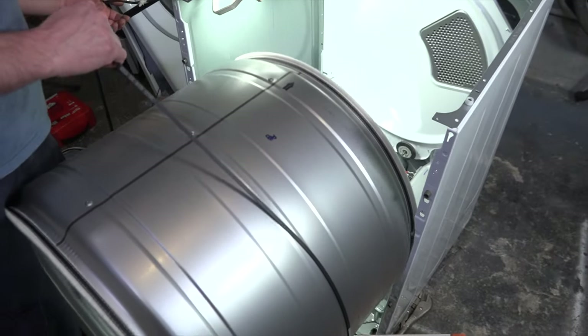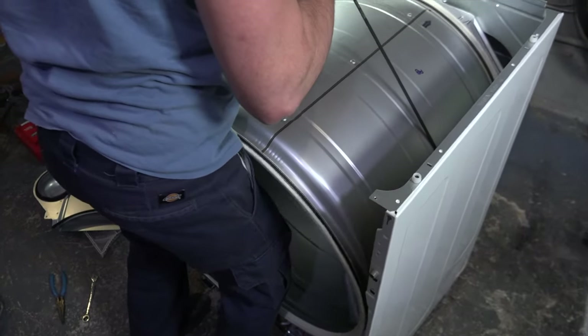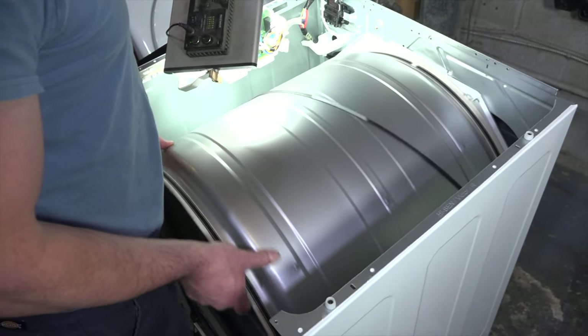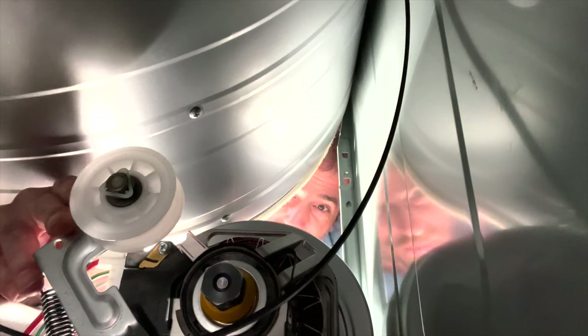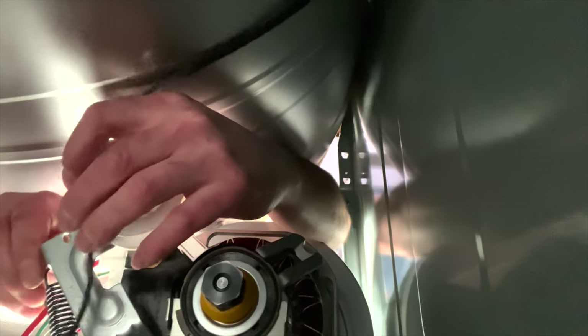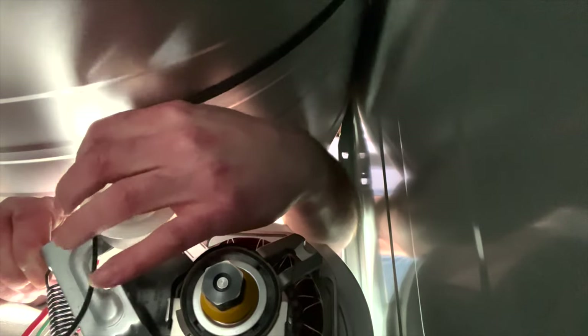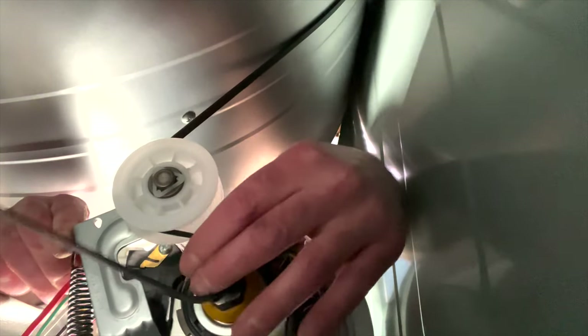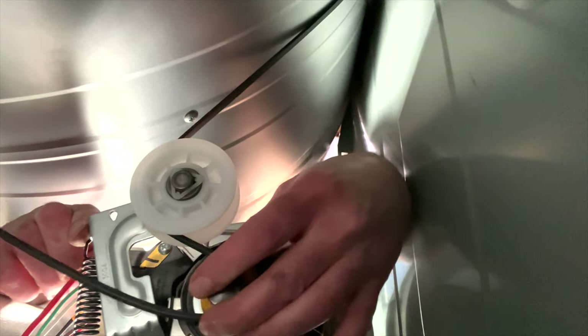Take the drum and slide it back into place — it should rest on the rear wheels you just changed. It helps to give the drum a little tumble to help it lock into place. To reset the belt, take the tensioner pulley and pull it towards the motor, then wrap the belt on the left side around the tensioner pulley and slowly push until you're able to pull it around to the motor.